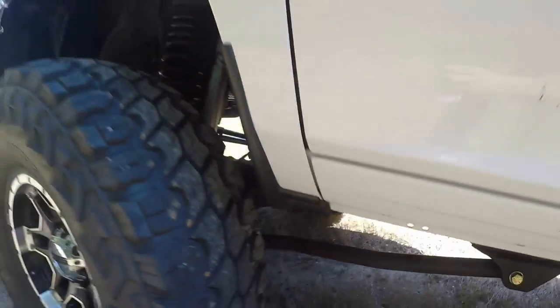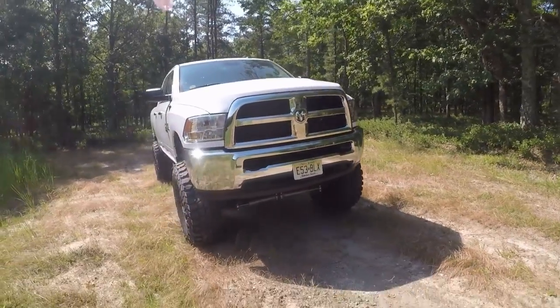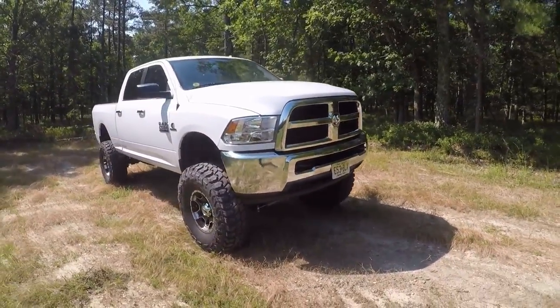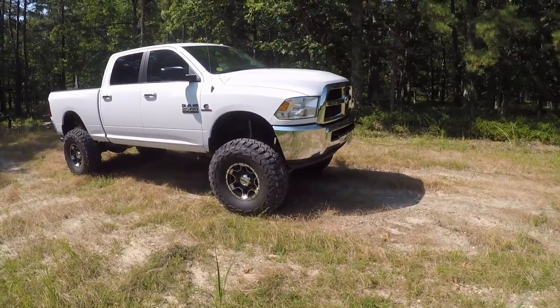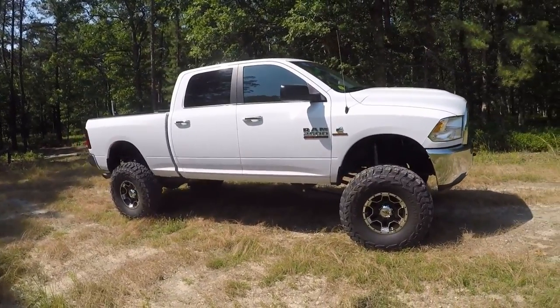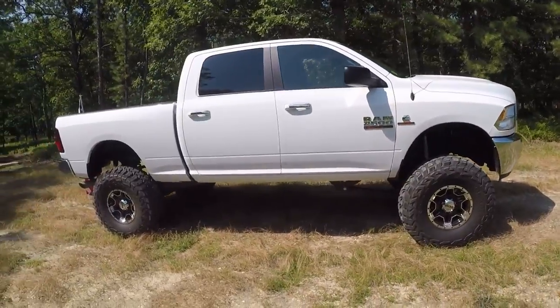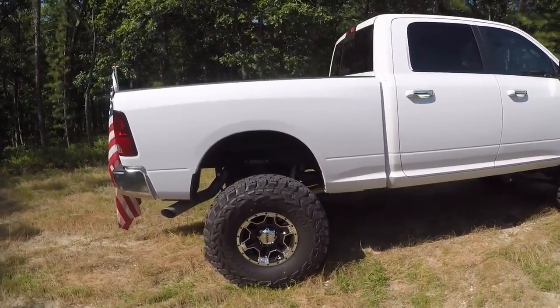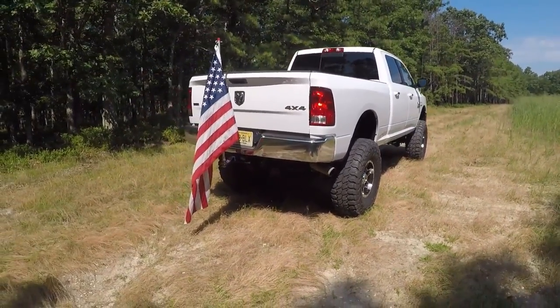It did come with new brake lines for the front as well. It's a big truck — it's not meant for extremely tight trails — but it does ride nicely with these Fox shocks on it. I can't wait to do other modifications on it.